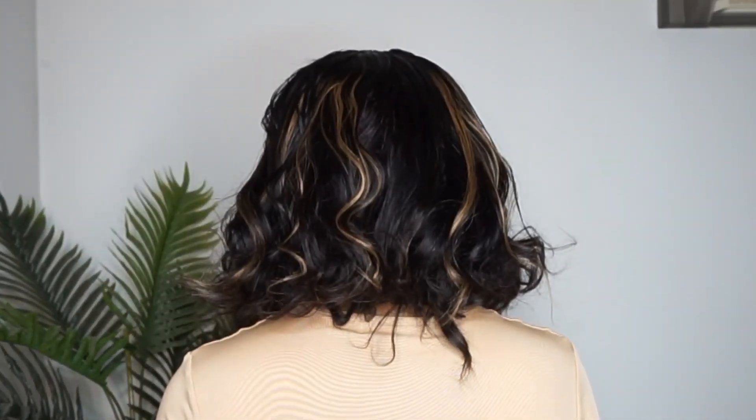Why? Because their lace is always top tier and their hair is always top quality. So if you guys want to see how I got this look, then just continue to watch.